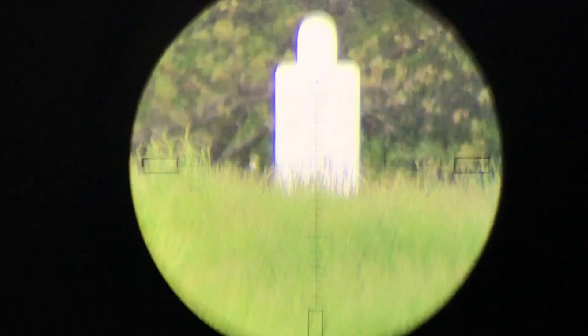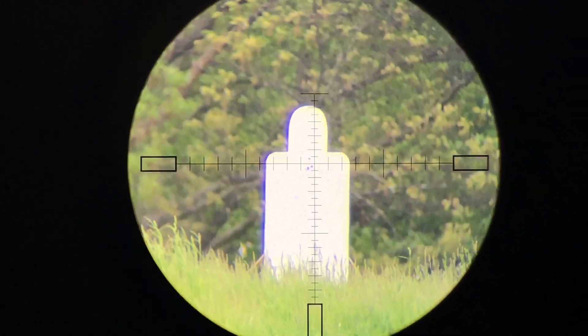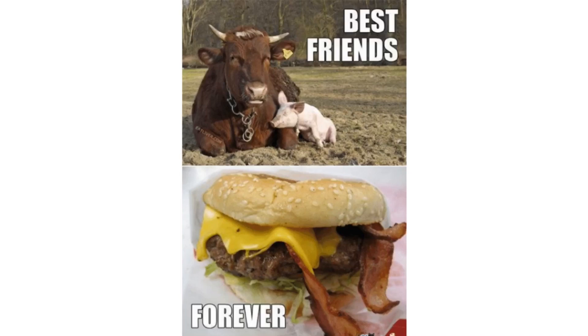And there it is — it's a little high, but the wind call's right. So mirage is our buddy. It tells us where the wind's blowing from, how fast it's going, and where it has no effect at all.